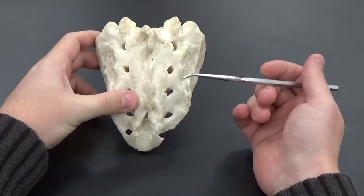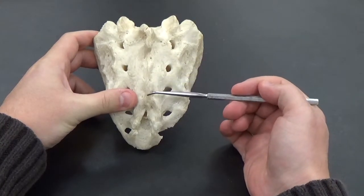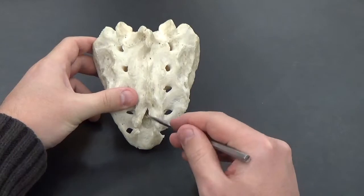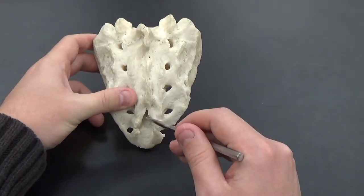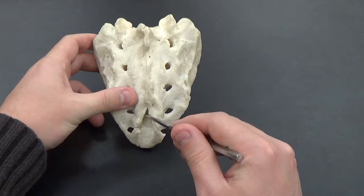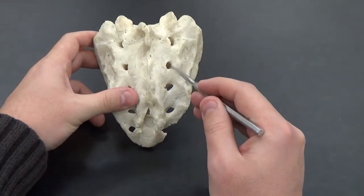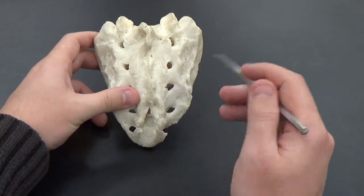We can see the median sacral crest — this ridge that runs right down the middle. You can also see your sacral hiatus, this opening here on the bottom, which is typically only visible in a real skeleton, not in any of the plastic models you might be looking at. And the sacral foramen — these individual holes here.